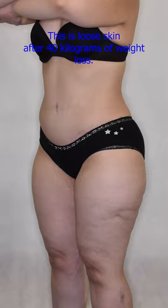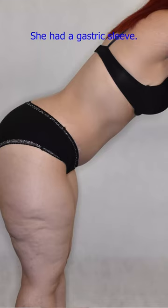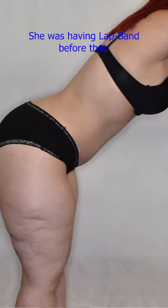This is loose skin after 40kg of weight loss. She's around 60kg now. She had a gastric sleeve, and she also had a lap band before that.